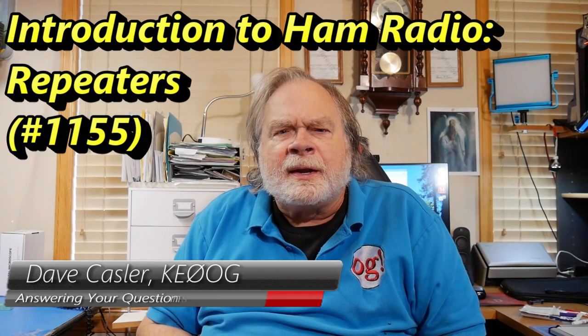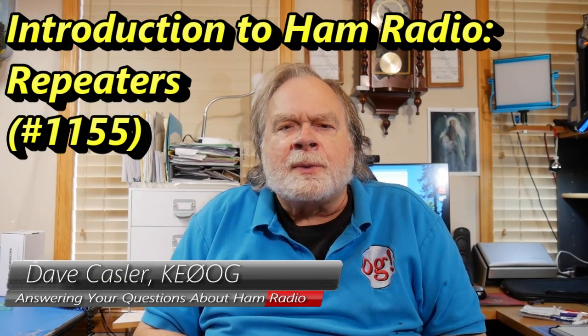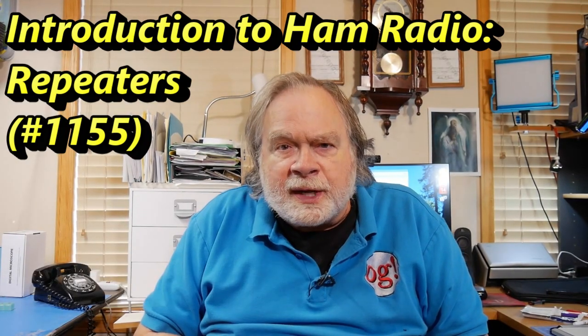Hello, Augies Worldwide. I'm Dave Kassler, Amateur Radio callsign KE0OG, with a special Ask Dave here for brand new amateur radio operators. For those of you who have just received your technician and are trying to figure out what to do, welcome to amateur radio. It's a wonderful hobby — deep and very broad. You've kind of put your head under the tent to see what's inside, and you'll see a lot more as you go on.